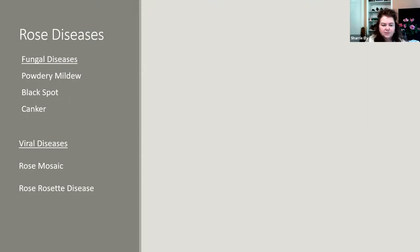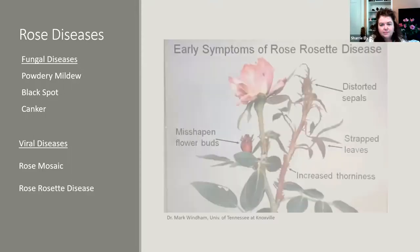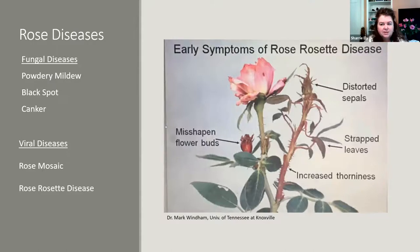We'll talk very briefly about rose rosette disease. One of the best things to do — especially if you have several roses — is to take out your infected rose before it spreads. Early symptoms include distorted sepals: the buds don't look right and the sepals around them are deformed. Another symptom is strapped leaves — a distorted symptom where leaves in the middle of the plant are skinny and deformed compared to the normal oval leaves at the bottom. Misshapen flower buds that aren't opening or performing normally are another symptom.